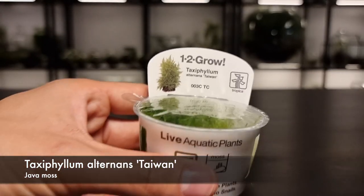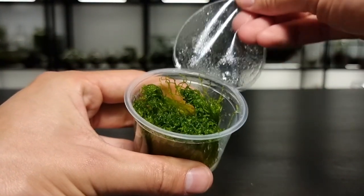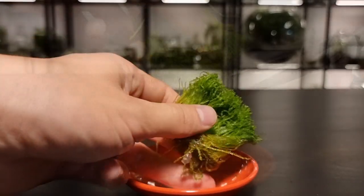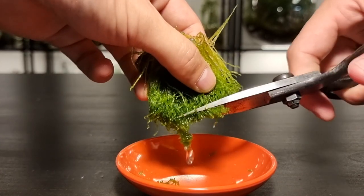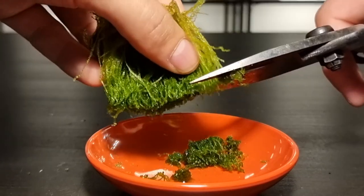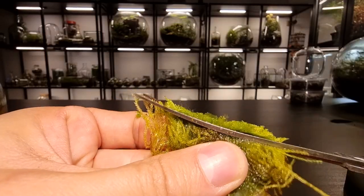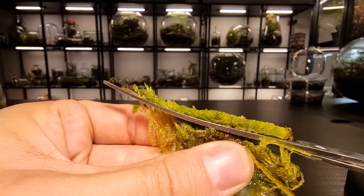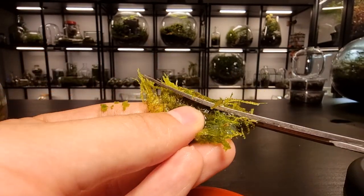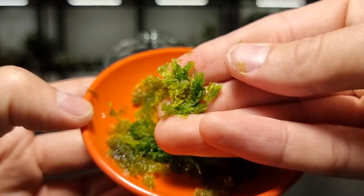This is a type of java moss and it has a slightly different planting method. It has a more vertical growth habit than the Christmas moss, so I take the whole piece of moss and using a pair of scissors I cut it into tiny pieces. This makes spreading it in the terrarium easier and creates a more even growth pattern. Once it's all cut, your moss should look like this.